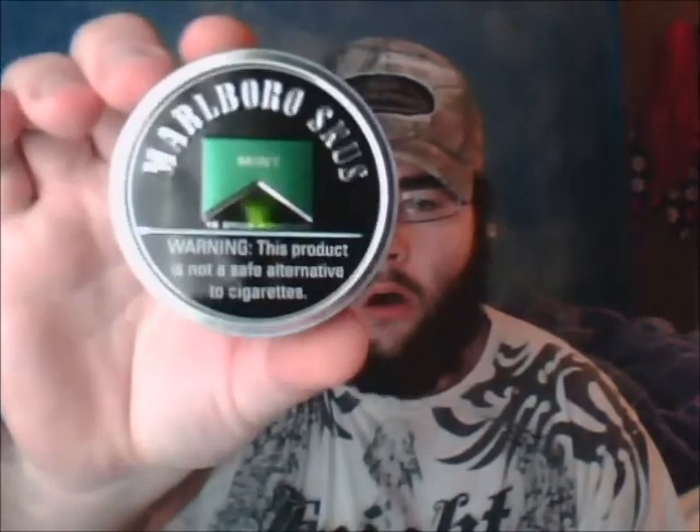Alright guys, what's up? Nathan Bman here, bringing you my first snus video — doing it on Marlboro Snus.